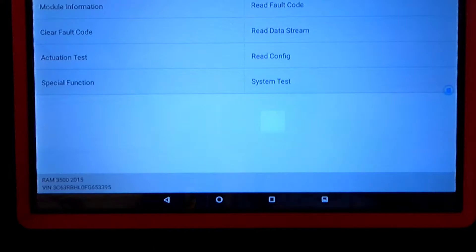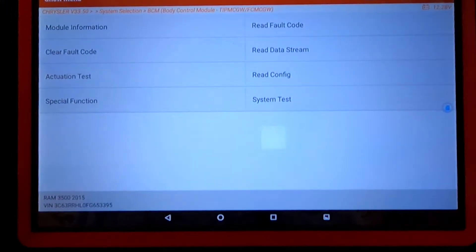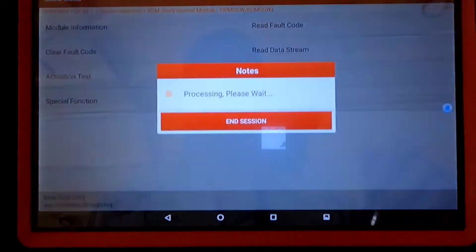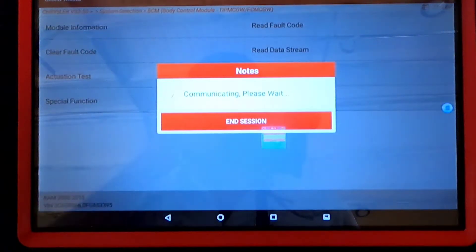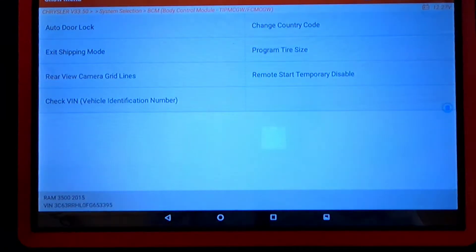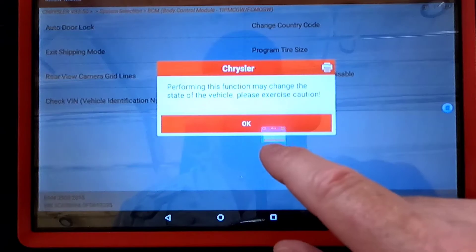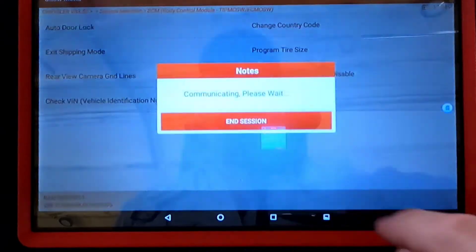From there we would go to Special Function. You can see 'Program Tire Size' listed. It gives a caution: performing this function may change the state of the vehicle, so be cautious.